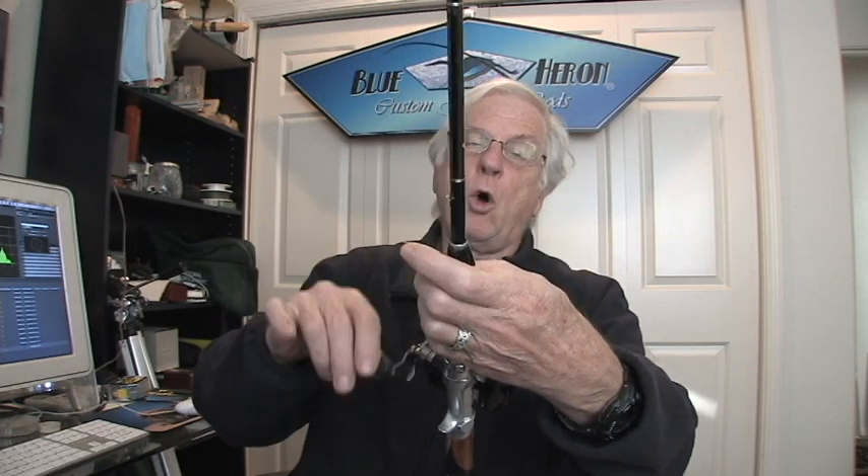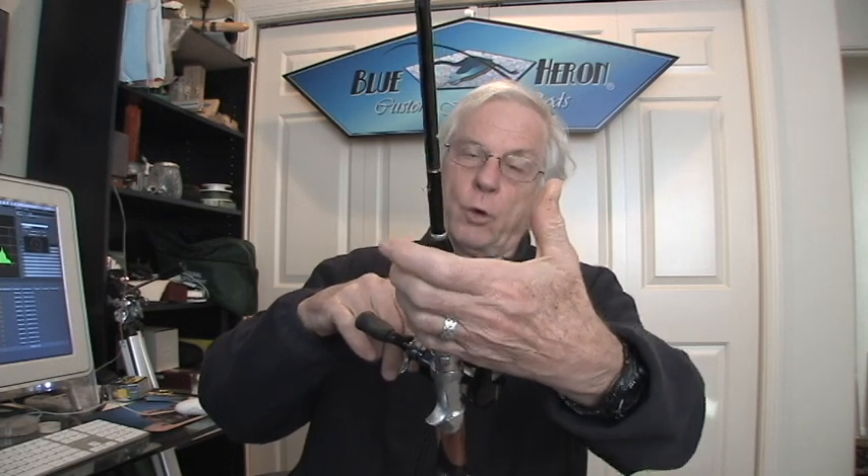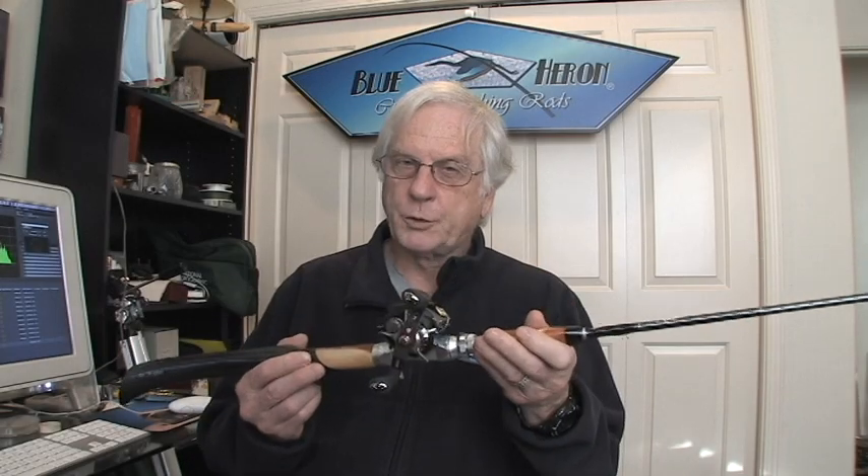With the triangular foregrip, when you're fighting a fish and you turn the crank handle, the rod won't wobble back and forth like it normally would with a round handle foregrip rod, which gives you way more stability and control. Rods with handles like these are the future of sport fishing.